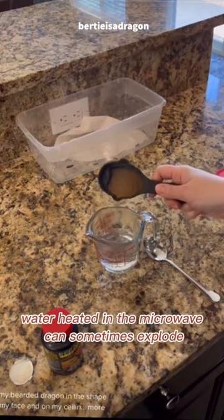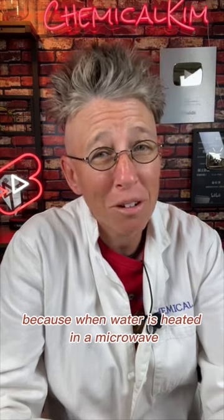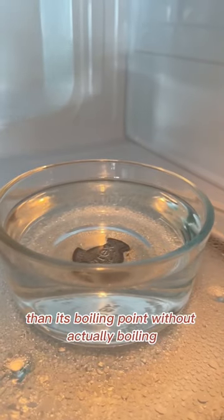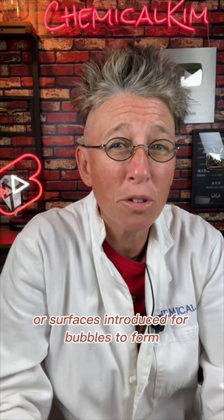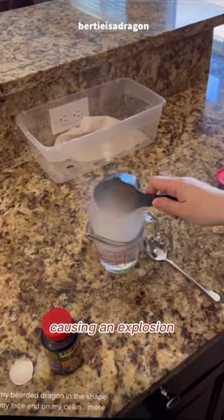Water heated in the microwave can sometimes explode because when water is heated in a microwave, it can superheat without appearing to boil. This means the water can become hotter than its boiling point without actually boiling. And when it is disturbed or a surface is introduced for bubbles to form, it can rapidly boil and release steam, causing an explosion.